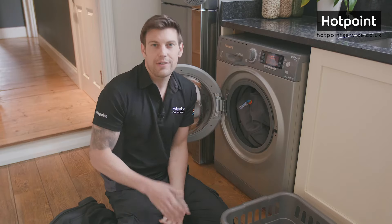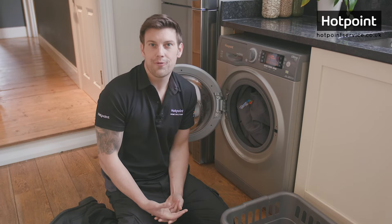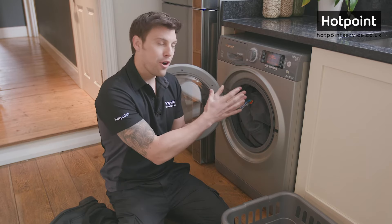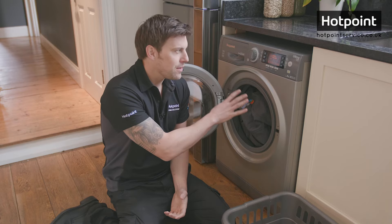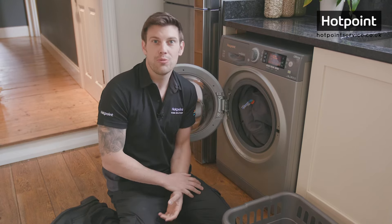You get the idea — you probably know this already. You select the right program for your wash. There is however another hugely important factor here, and that is that every program has its own load recommendations, and that's not controllable by the machine. It's only controllable by you.